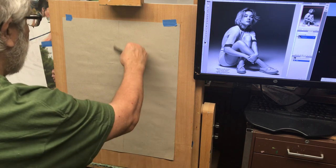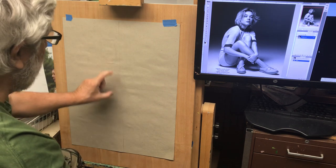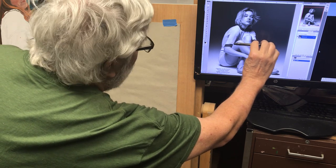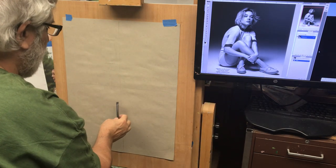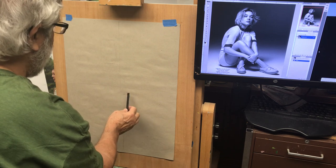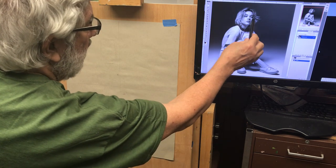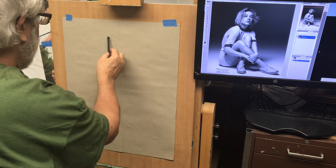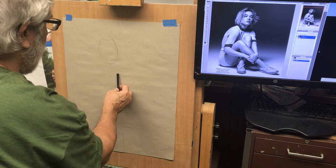If I draw a line right about here, I know the elbow is going to be somewhere on that line or just below it. The shoulder is in relationship to the head — right below the side of the head. So if the head is here, the shoulder is going to be here.